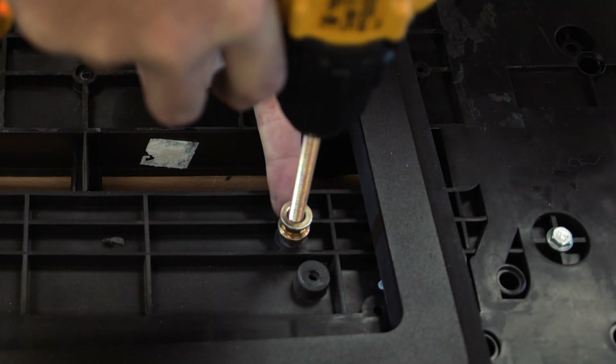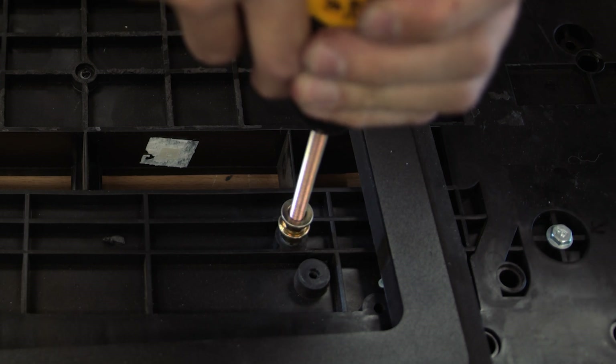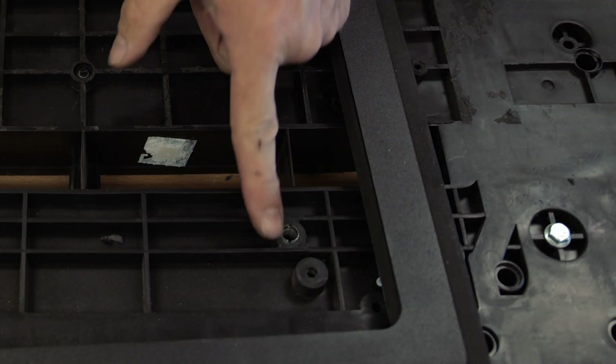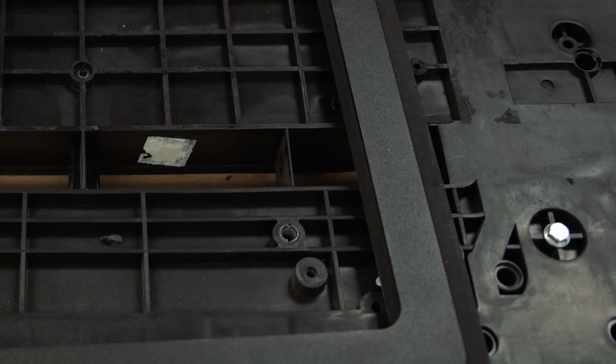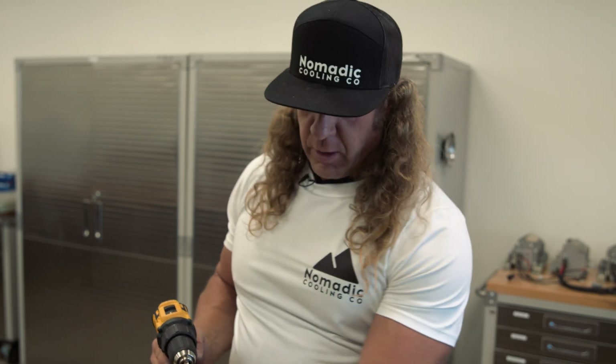We thread the unit right to the depth of the nut. Now it's in there, and I simply reverse the drill — and we have a perfectly flush, beautifully installed threaded insert. This is done for all four of the inner mounting holes for the Nomadic Cooling unit.